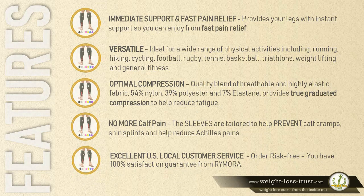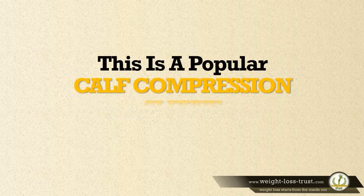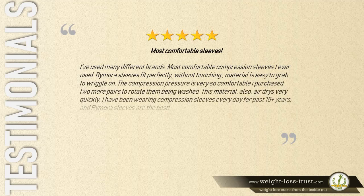Based on over 827 customer reviews and an overall 4.7 star rating on Amazon, this is a popular calf compression sleeve by Remora. Here is what some of the users have to say about it.